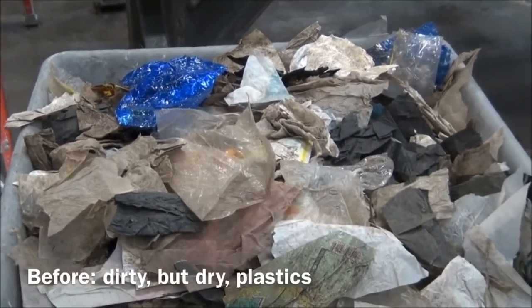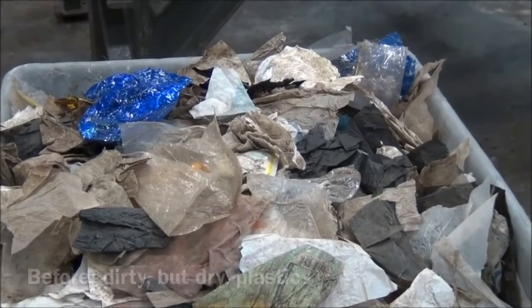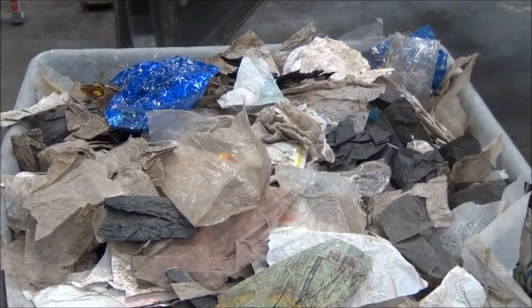We are going to weigh before we run and after we run, and make an estimate of how much dirt we recovered and how clean the plastic bags are after the run.